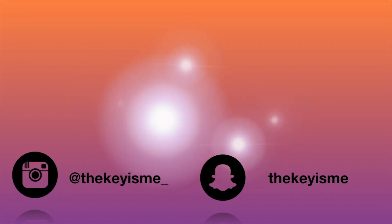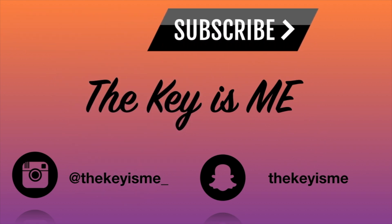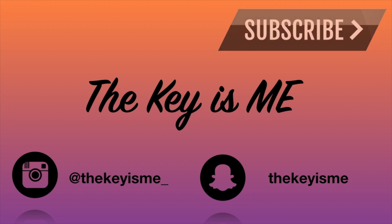Hey, what's up y'all, it's your girl The Keys Me and I am back again with another video. If you are new to my channel, welcome — so glad that you decided to join us. Make sure you hit that subscribe button at the bottom of the video as well as turn on your post notifications so YouTube can notify you next time I post a new video. To all my loyal and good subscribers, thank y'all so much.